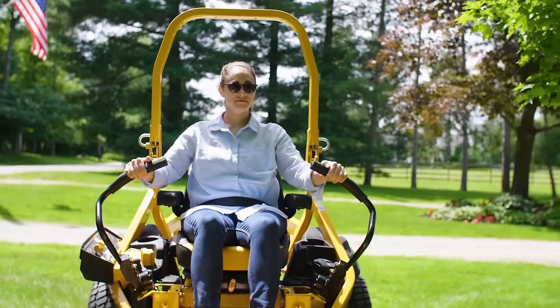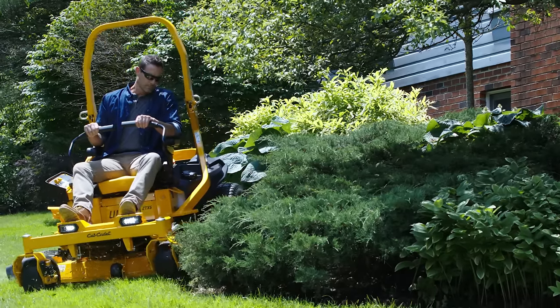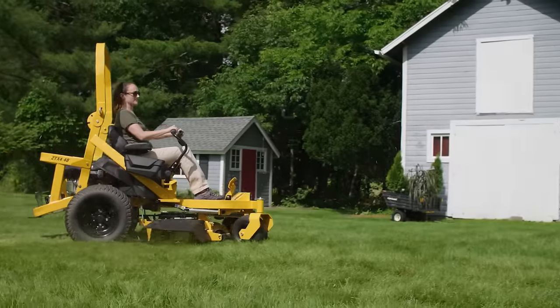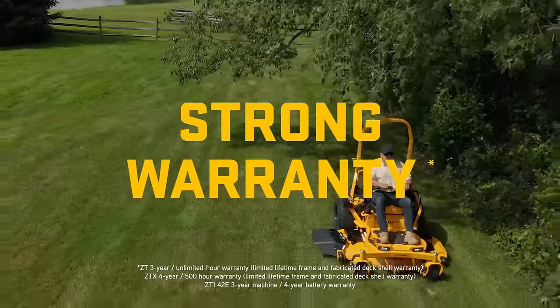There's no question — the ZT-X is here to handle every challenge and exceed your high expectations. And when it comes to warranty, no other brand even comes close.